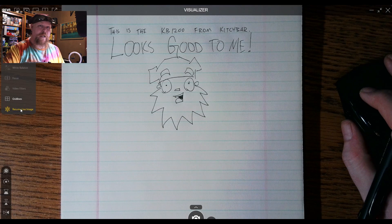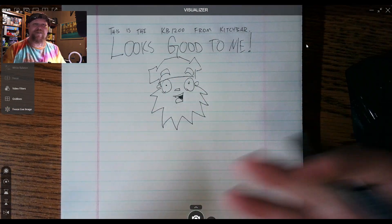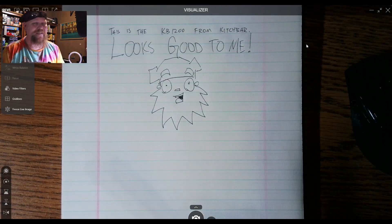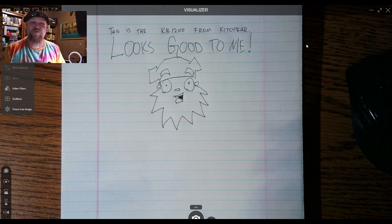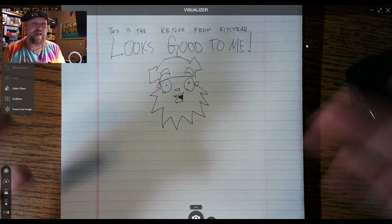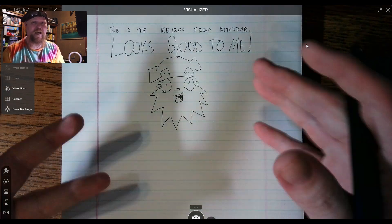You can also freeze a live image — I'm moving my hands in front of the camera vigorously but it's frozen. The visualizer software can be used on Mac, Windows 7, 10, and 11. It does work as a web app, and they also have an app that works with Chromebooks. So basically, the iPivo Visualizer is the end-all be-all of document camera software.